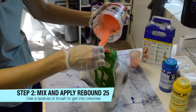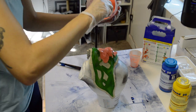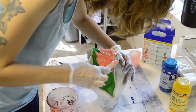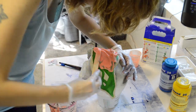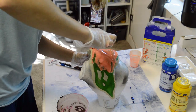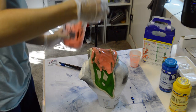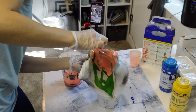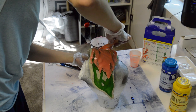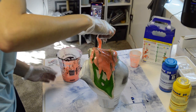Once it's mixed thoroughly — again you can see by the colors whether or not it's mixed — over-mix if anything, because you've got a pretty good amount of curing time. Once mixed, you can begin to apply. I like to slowly pour from the top and then make sure you're filling in all the crevices, pushing it down with your spatula. You really want to try to avoid any air bubbles or pockets, so the more time you take on this first application the better — the first application is the one that fills in all the pockets.